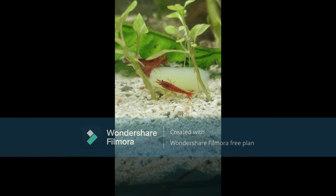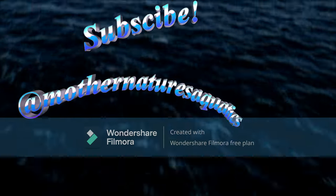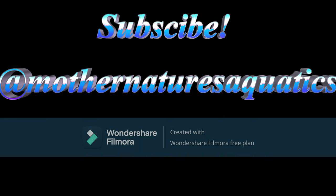Anyway, that's all there is to it. I hope you found this video helpful — please don't forget to like and subscribe. I'll see you next time.